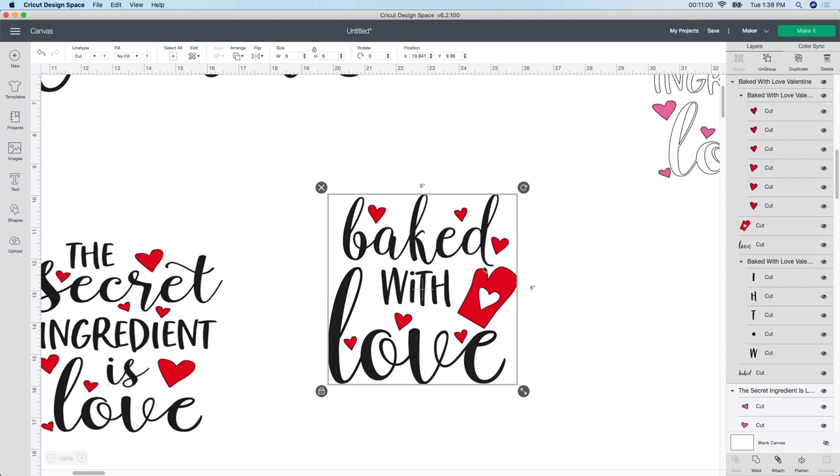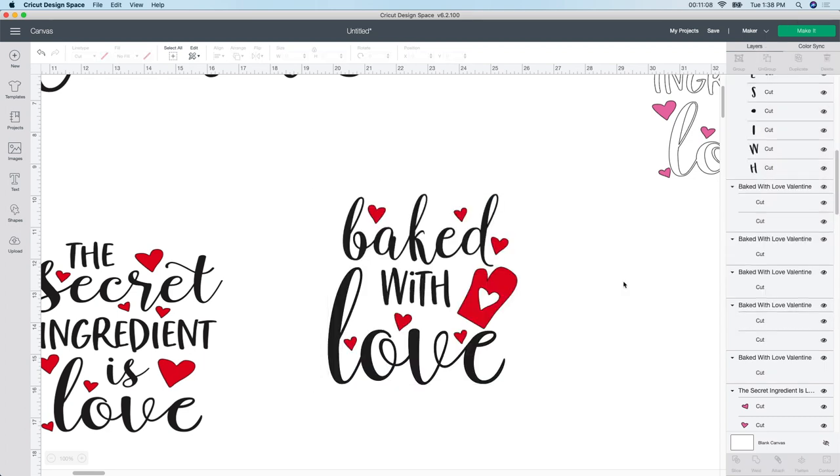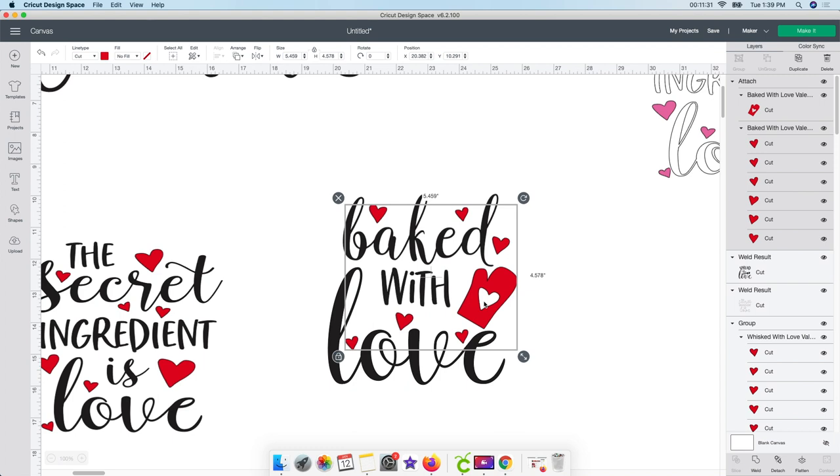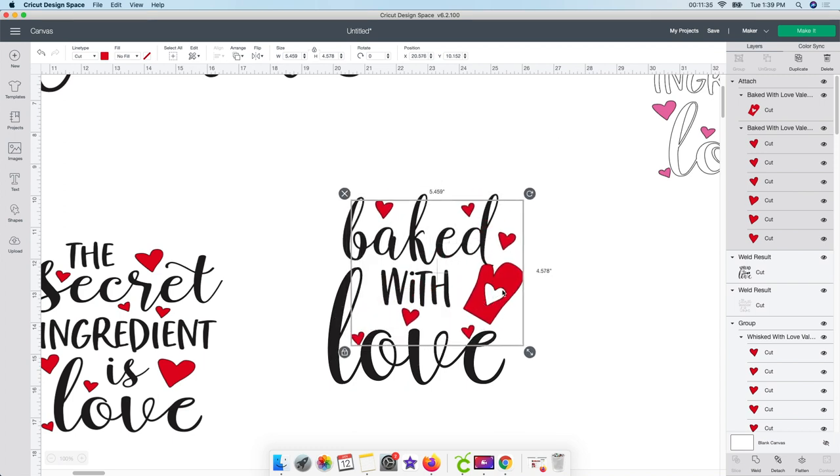With this one, I want to select just the heart, so I go up to Ungroup and it ungroups each piece. All the hearts are already attached to each other, which is perfect. The other way I'm going to do it is hold the Command button and click on the mitt. That gives me all of them - all the hearts and the mitt. I go ahead and Attach that so when it cuts out, it will cut exactly as you see it. Then I want to change the color because I want it separate from the other design. With this selected, go up to the color box and change it to a different shade of red - I know I'm going to be using the glitter HTV.